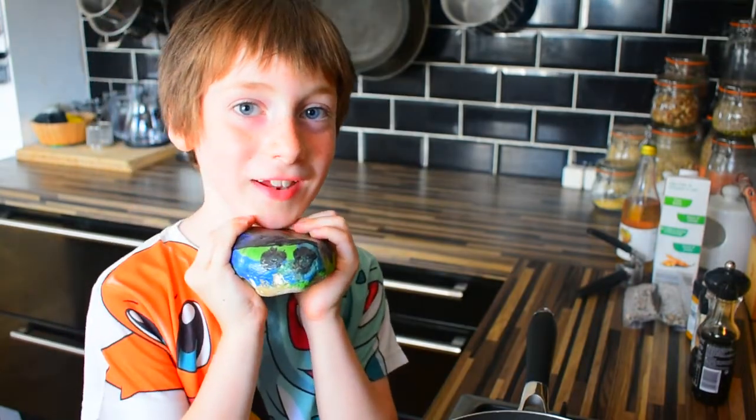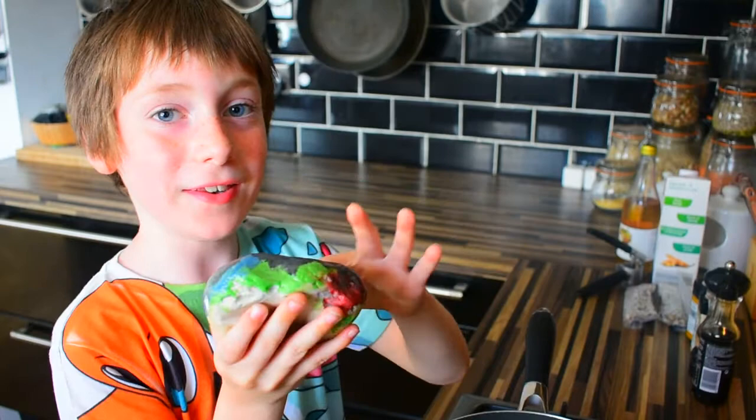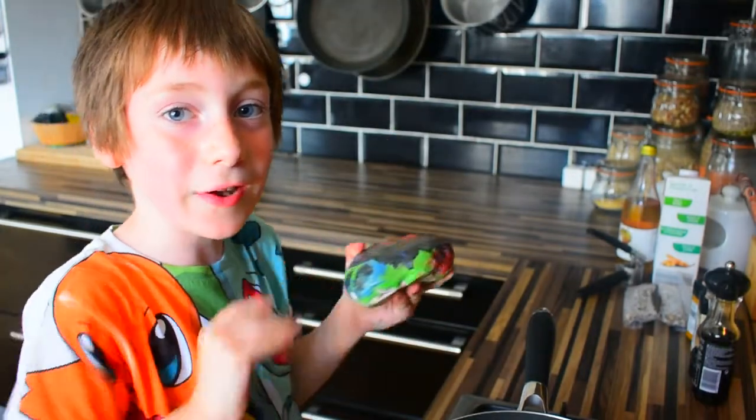Hi, I'm Ethan and I'm seven years old. Today I'm going to show you how to make Keemaw sette. But first, I want to introduce you to my monster stone friend. Today at school I painted him and now he looks like this. And he's going to watch me cook.